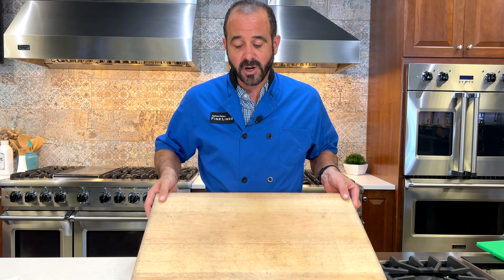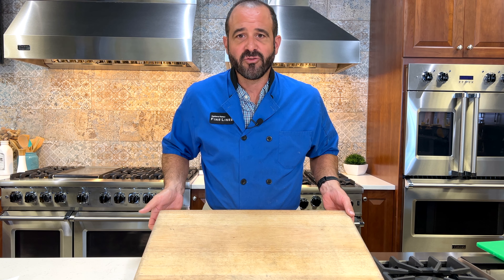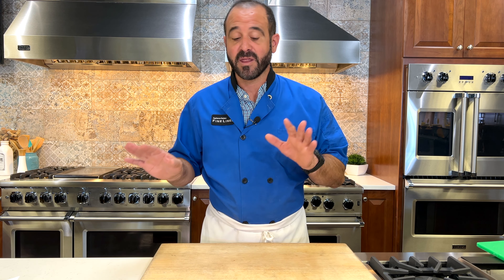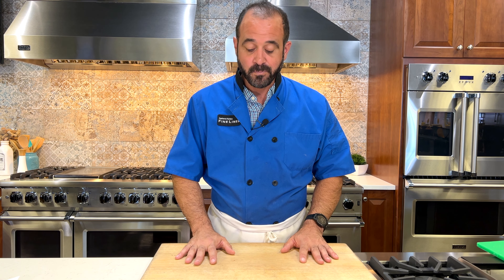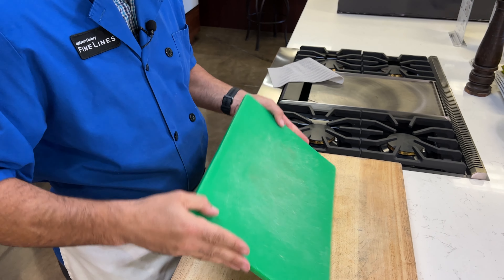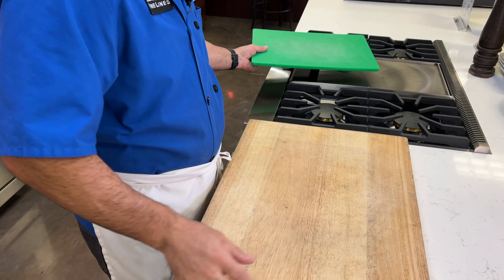This is a huge cutting board — it's part of my decor. It just lives on my kitchen counter at all times, ready to go. I try to make cooking as convenient for myself as possible by keeping the things I use most often out and ready — my staple ingredients and certainly my cutting board. A wood cutting board is going to be the easiest on your knife blade. My number one tip with cutting boards is avoid a glass cutting board.